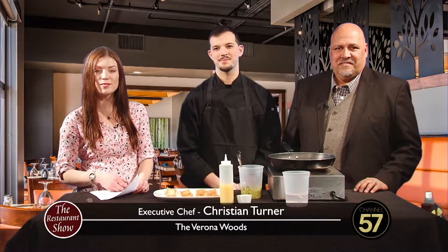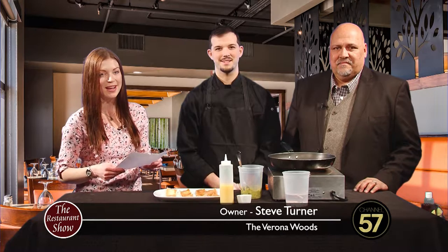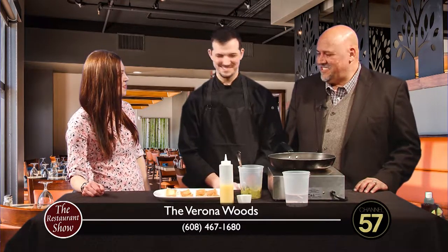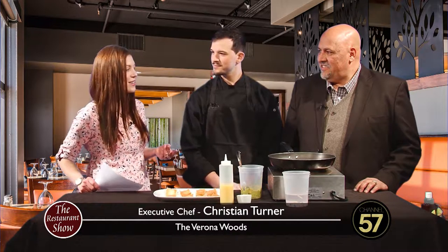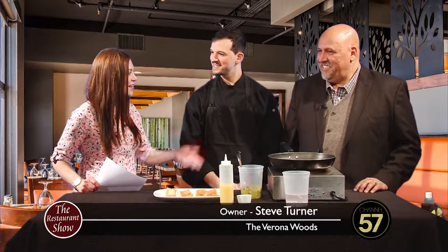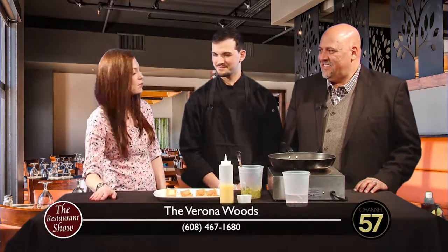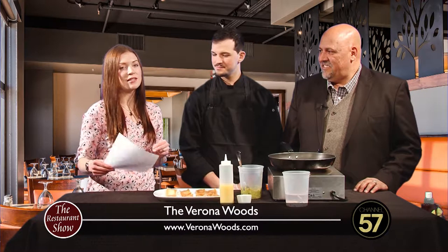Welcome back to the Restaurant Show. If you've driven into or through Verona recently, you may have noticed there's some new developments, and one of those brand new spots is the Verona Woods Restaurant. Joining me is owner Steve Turner and his son and executive chef Christian Turner. This is your second restaurant - you've got this brand new restaurant, a great family business. I think it's just wonderful that dad and sons get to work together. You guys have a beautiful atmosphere and a big menu. We're cooking up some shrimp.